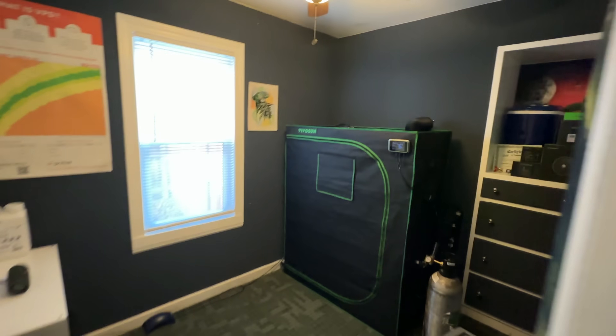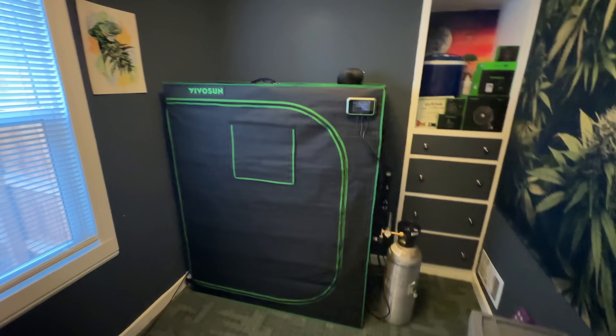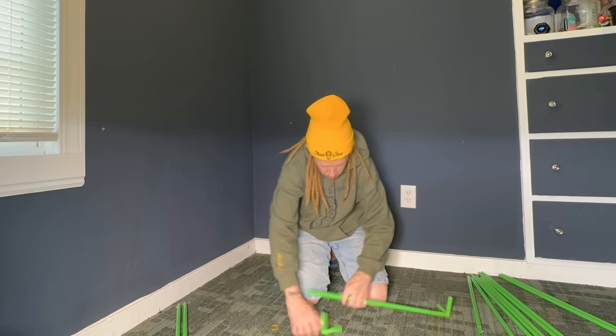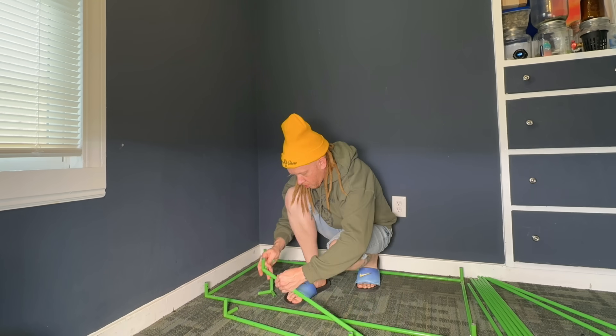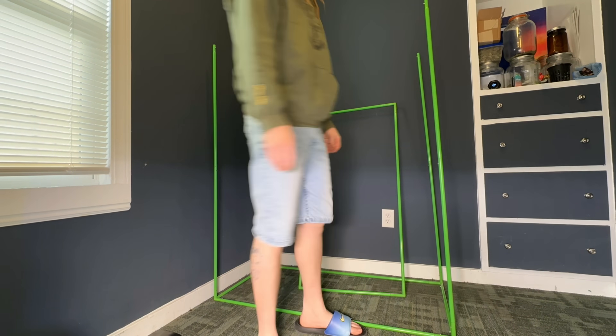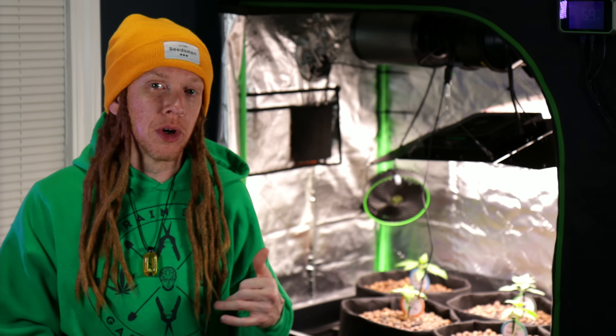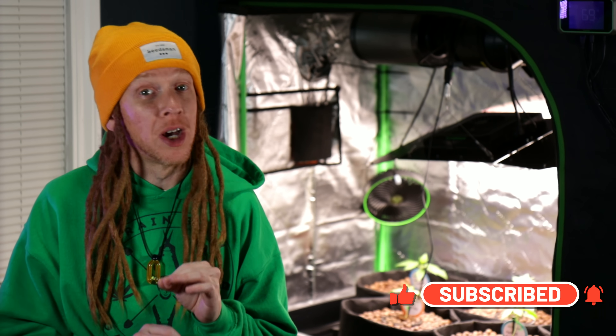Setting up our environment is extra important in a grow space like this. Like most home growers, I'm just growing in a small spare bedroom — this room is about 7 feet by 7 feet. So I really only have space for this small 2x4 tent. But even though this 2x4 tent doesn't take up much room, I'm still going to be able to get a big harvest out of it through this flood and drain system, plus we're going to be adding in a few other things along the way to juice it up.